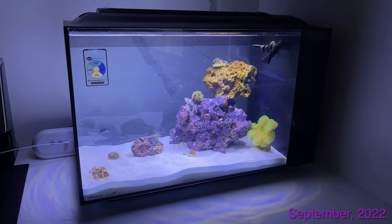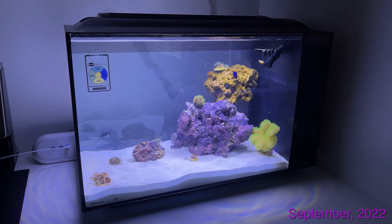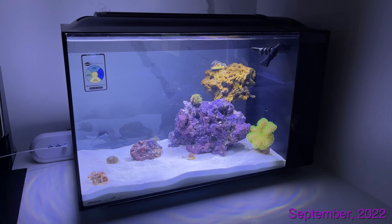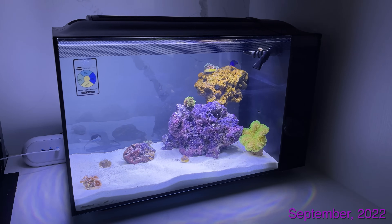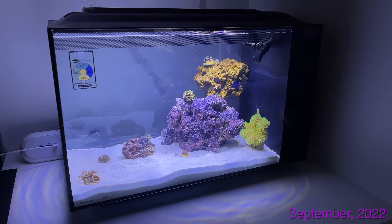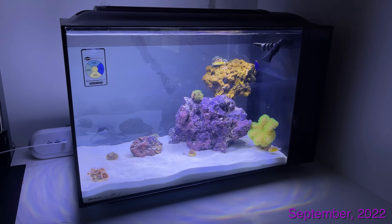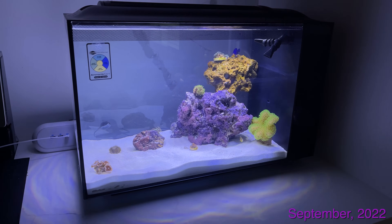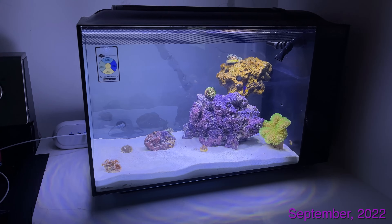Basically what I'd recommend: go get some dry sand, go get some dry rock — or lifesaver rock by Carib Sea if you like that purple look — then grab a bottle of live bacteria, dump it in, and throw in like three or four pellets of fish food and just let that sit for a month. Test your water maybe every five to seven days for the first month. You'll see the ammonia go up after the first week, about a week later the nitrite will spike, and in the last two weeks you'll see the nitrite turn into nitrate. By that point you'll have zero ammonia and your tank will be pretty much cycled.